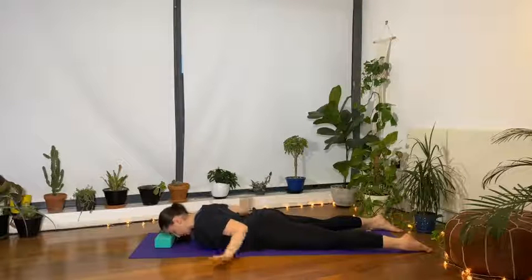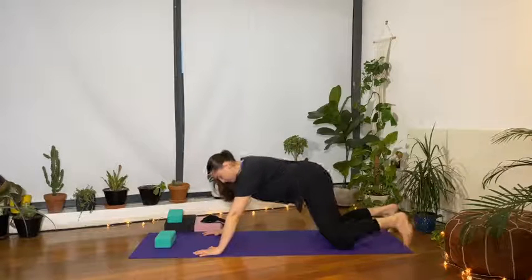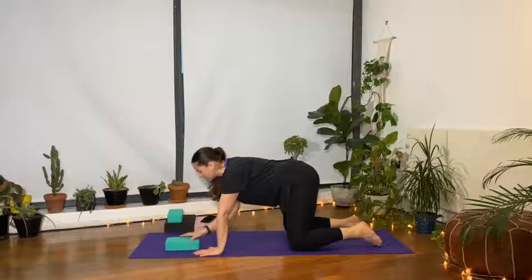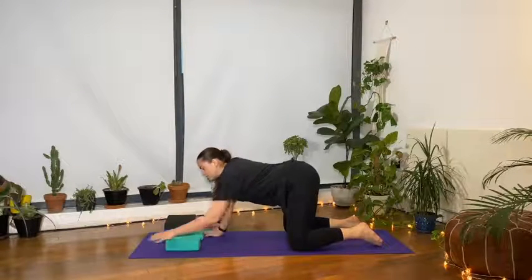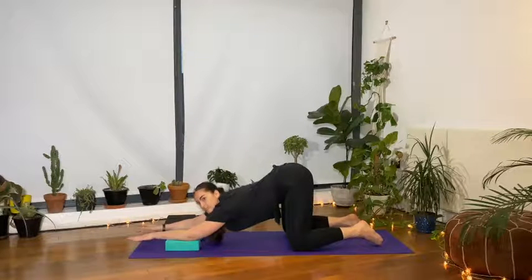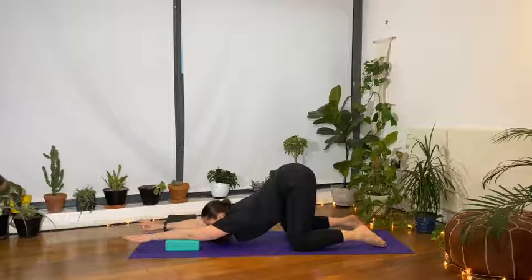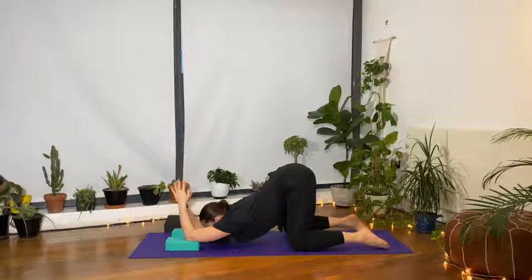Slowly bring the hands underneath the shoulders, tuck the toes, and push yourself up into an all-fours position. Place the blocks shoulder-width distance in front of you, then bring the elbows onto your blocks for puppy pose. Hips above the knees, allow the chest and forehead to hang heavy. Bring the hands to prayer and raise them up towards the ceiling, feeling a deep stretch and opening around the shoulders.